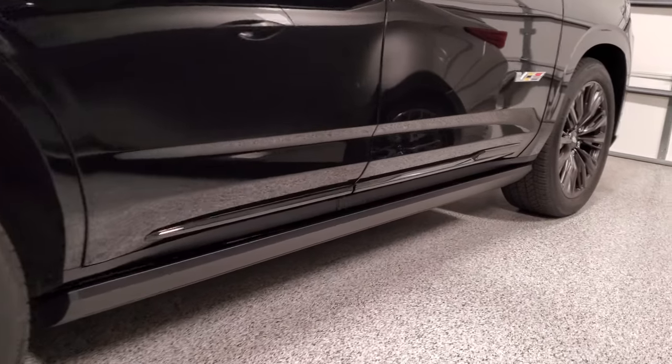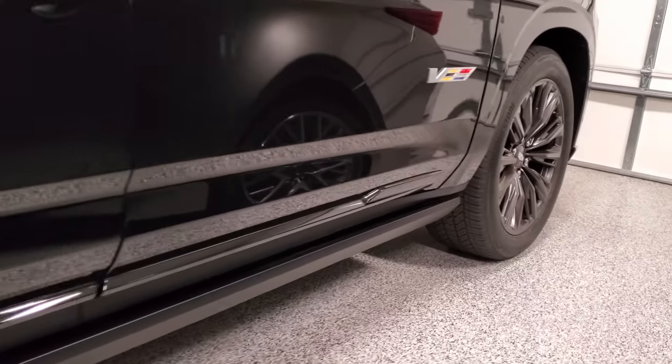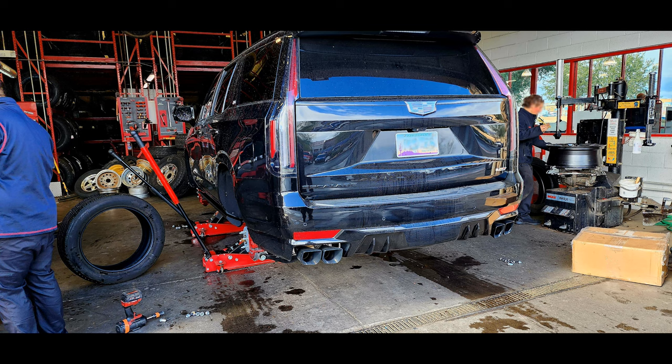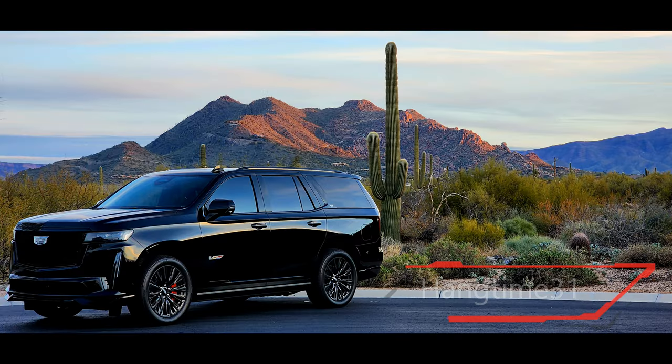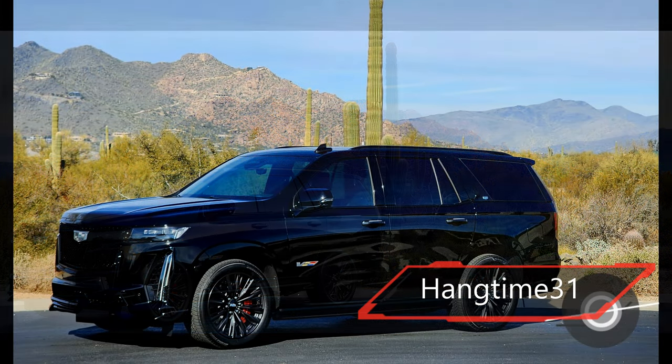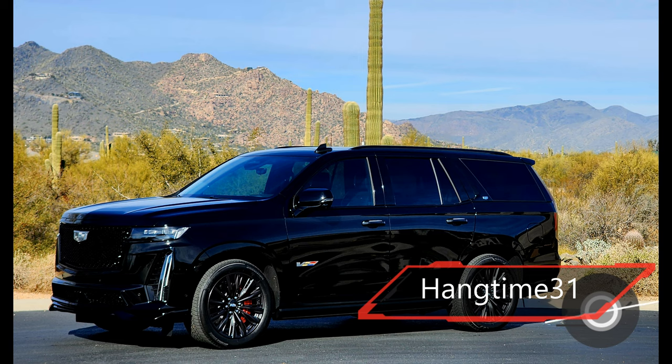Maybe you found yourself in a similar situation. You buy a vehicle, take delivery on a different set of wheels, get them changed out, you're happy with your new car, and then you wonder if you want to go through the hassle of listing, negotiating, and eventually selling — and possibly even shipping — the original wheels, and you get pennies on the dollar.